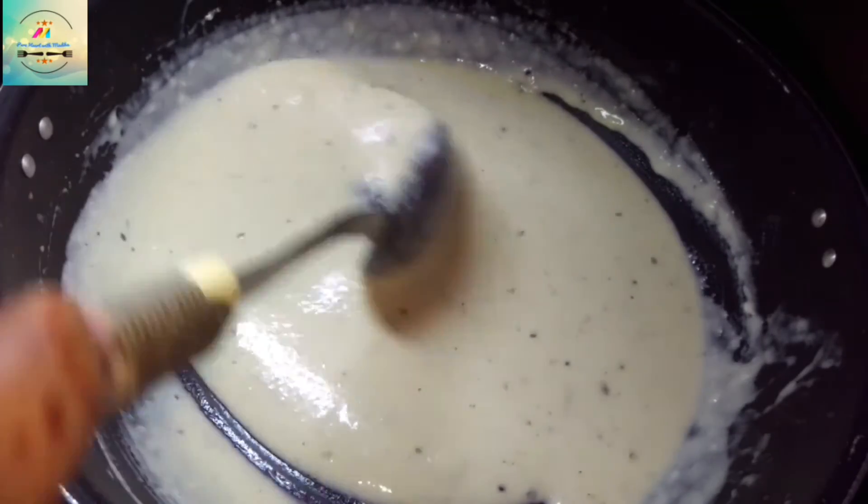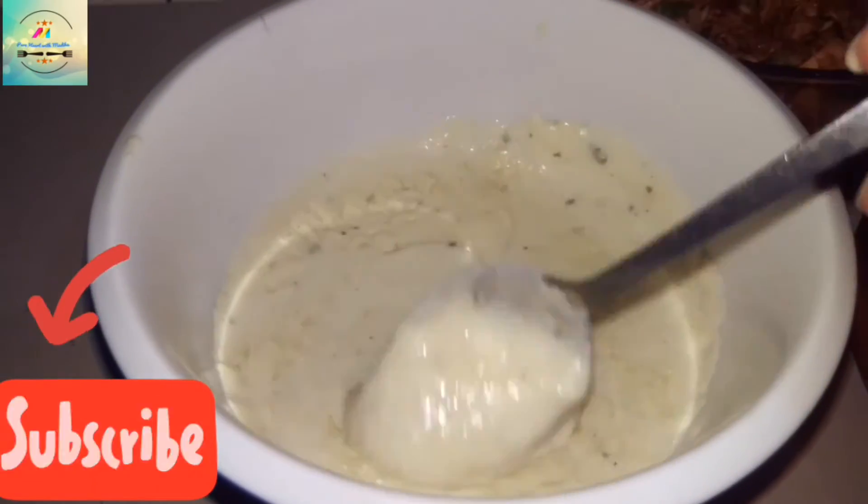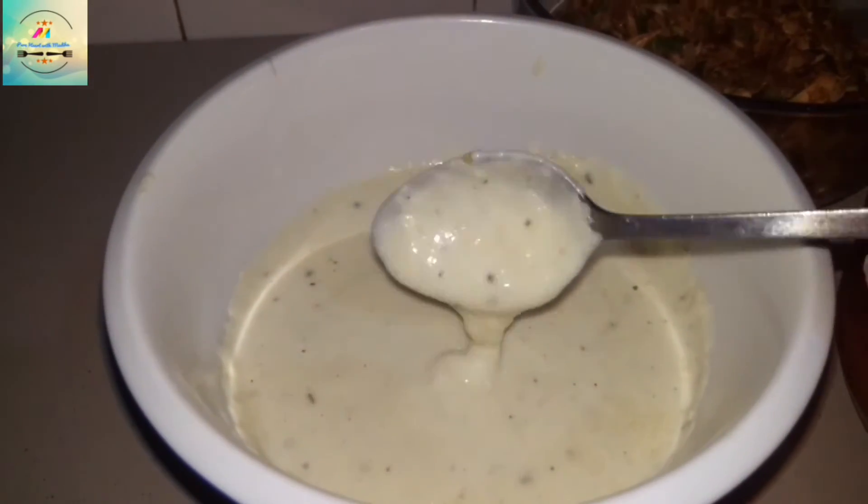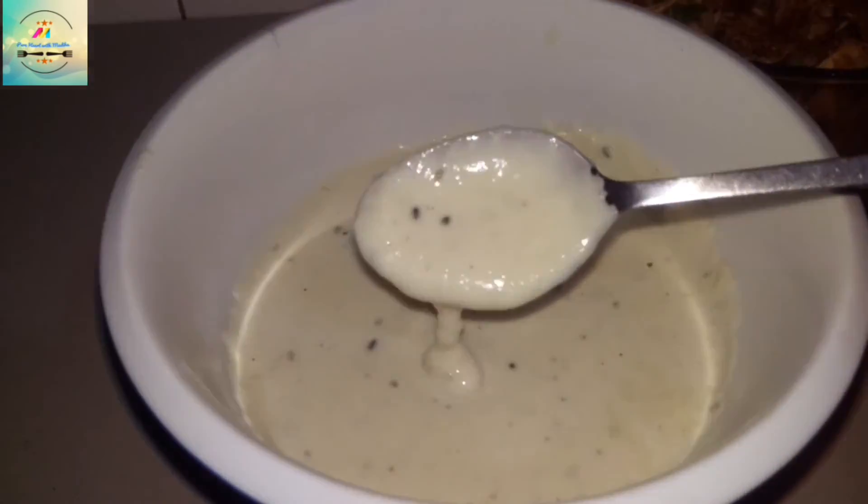Let it cook and try to dry it out. It will look something like this — it's very creamy and really nice.